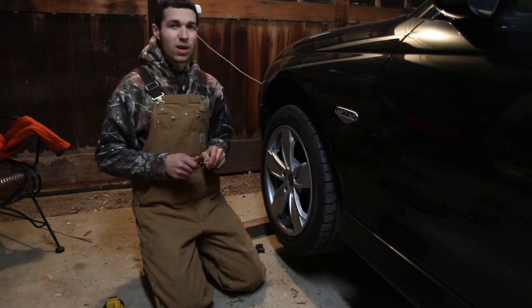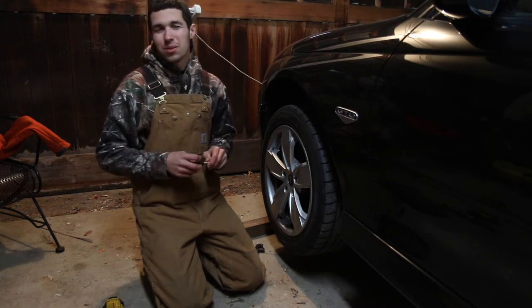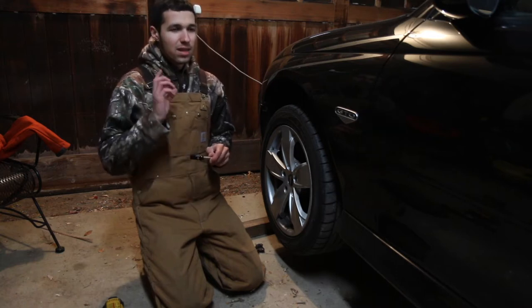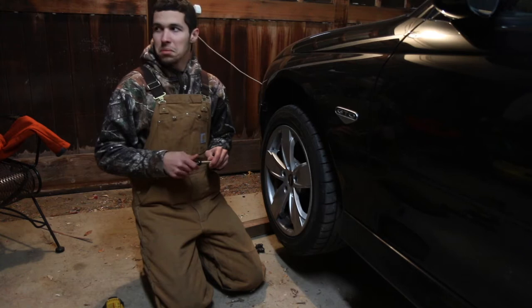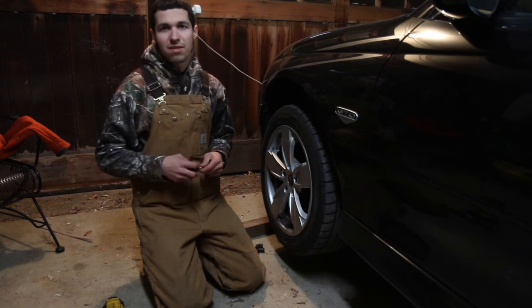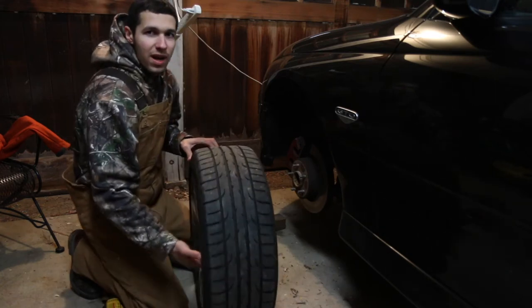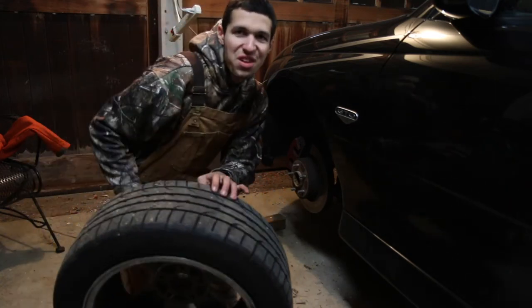For a GTO, you have to run EVO extended lugs up front. And then the back is for an M12 by a half. M12. 275. Wheels look sick.